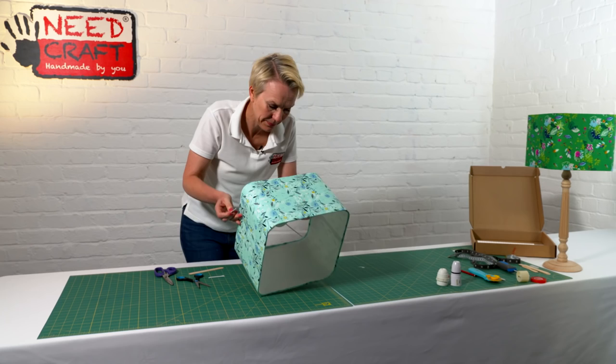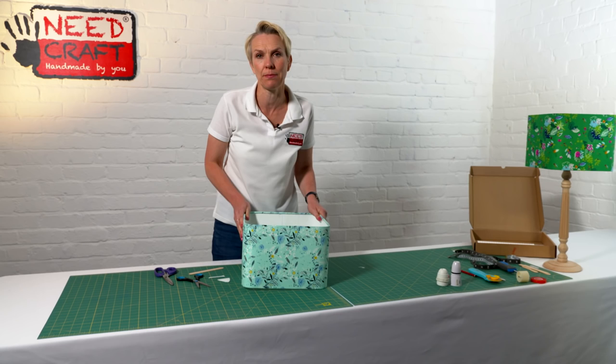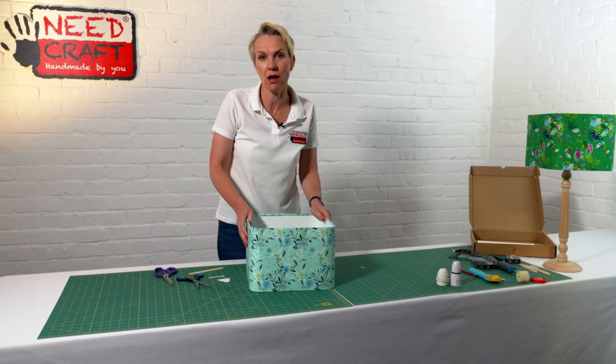And there we have it — one finished rounded square lampshade. It looks absolutely beautiful, really contemporary, modern and stylish, and a lovely addition to any home. Thank you for watching today. I hope we've inspired you to get creative with some of our lampshade making kits.